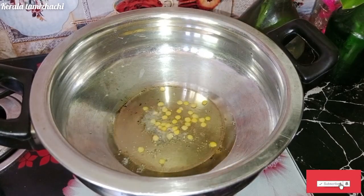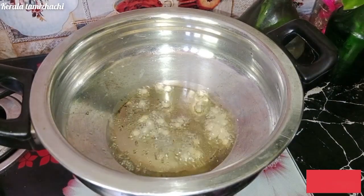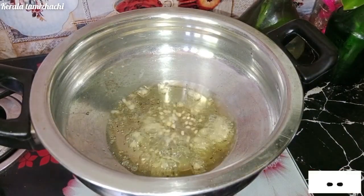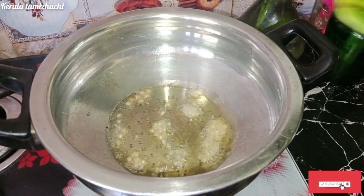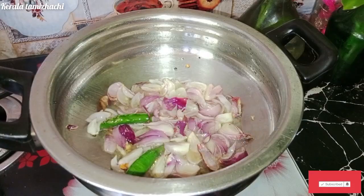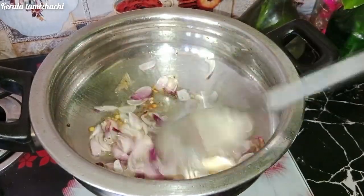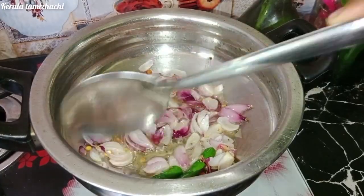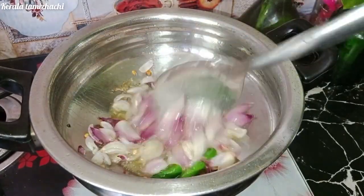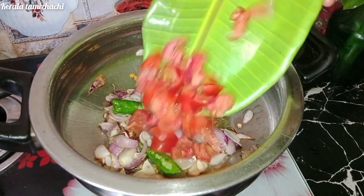Add some salt and olive oil. We cut all the red pepper. Add some salt and olive oil. We will cut the dough and cut the dough.